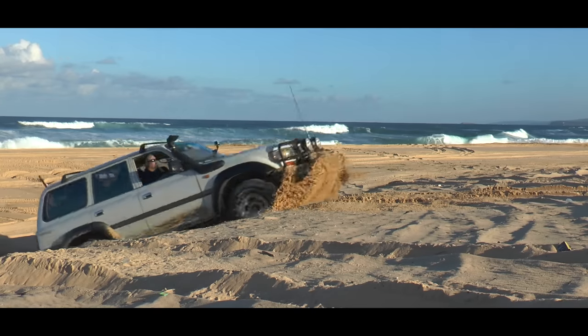When we're coming up a sand dune and we come to the crest, back off the accelerator so that you don't go over the dune too fast. If you go over the dune too quickly and your front wheels leave the ground, when you land you can break suspension components, bend your differentials — you can really damage your vehicle.